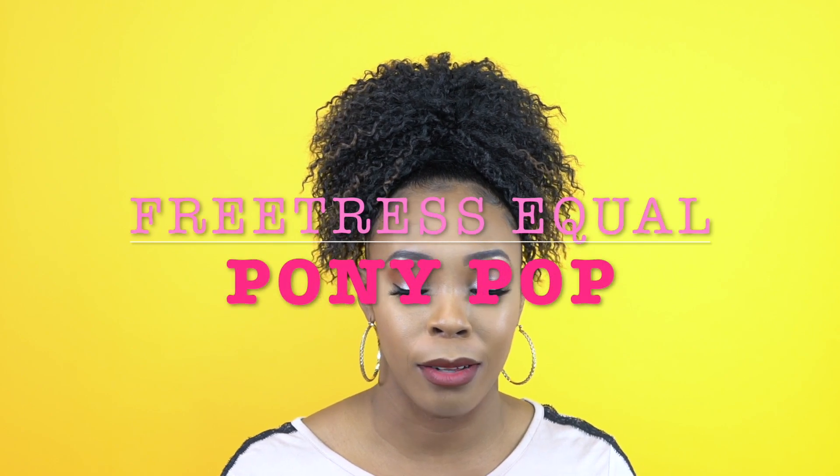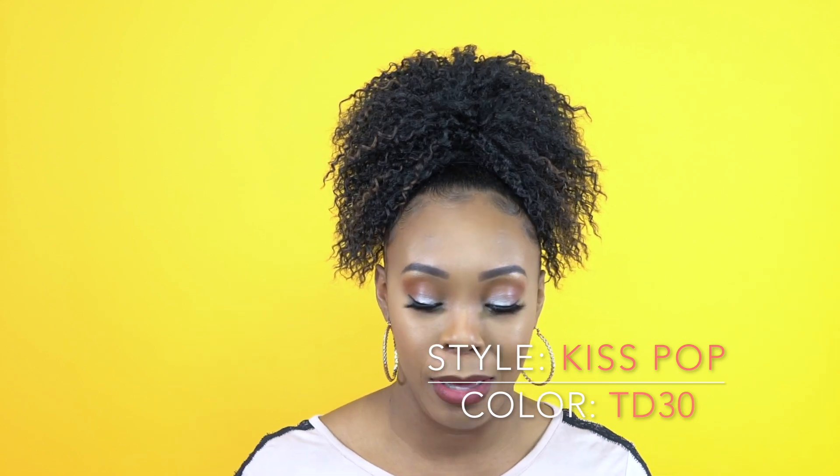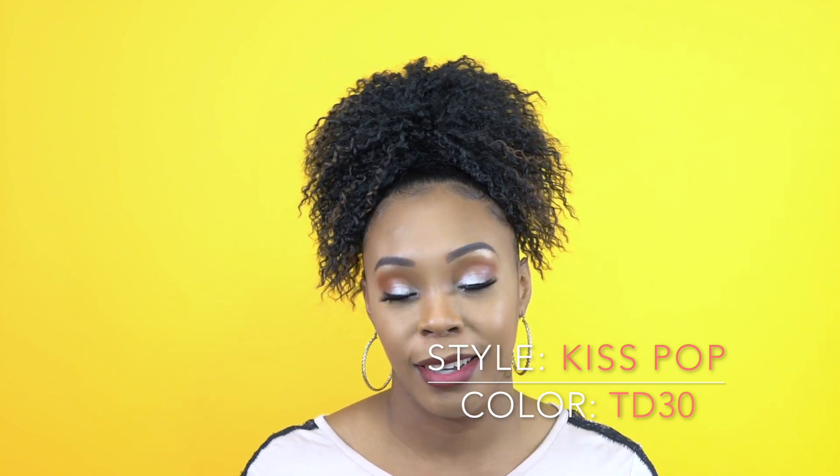Hey guys, so today I have this little ponytail here by Freetress Equal. It's called Kiss Pop — the whole logo thing is Pony Pop, so I don't know what that means, but it sounds interesting.